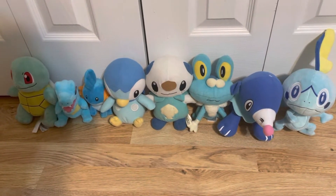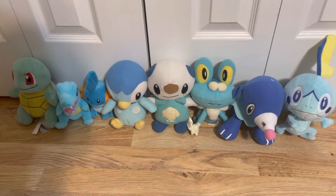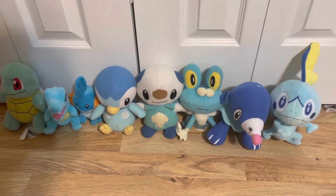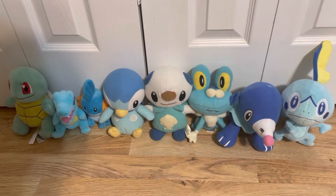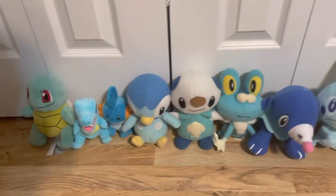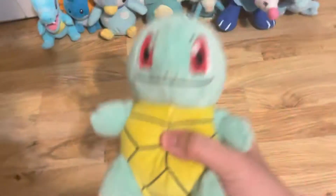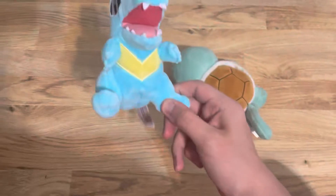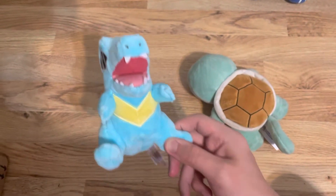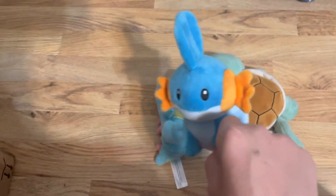These are all my water starter Pokemon plush. I'm showing you Sobble now too, since I got it a while back. First up, Pokemon Center Squirtle — I got that at GameStop. Pokemon Center Totodile I got as a gift. Pokemon Center Mudkip I also got as a gift.